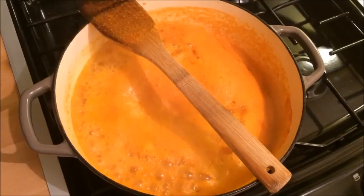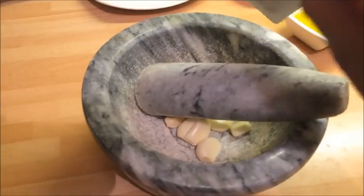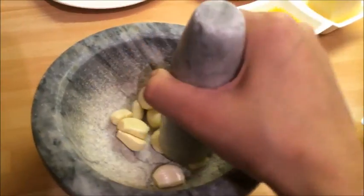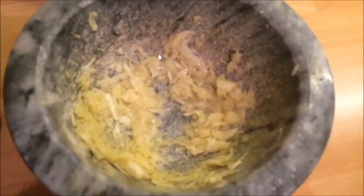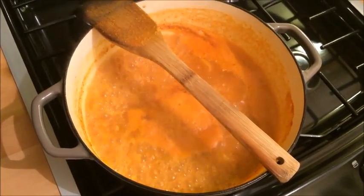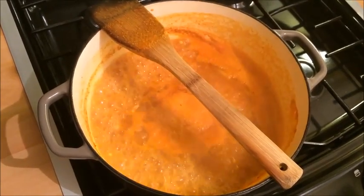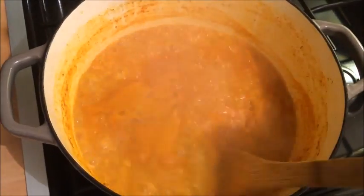While your dal is boiling away, you can get ready for the next stage and crush your garlic. Using a pestle and mortar, add your garlic and crush it until it is a paste. After crushing for about 1 minute it has turned to a paste, so set that aside for the targa stage. You can also see here that the wooden spoon has prevented the water from boiling over — a great tip I wanted to pass on.